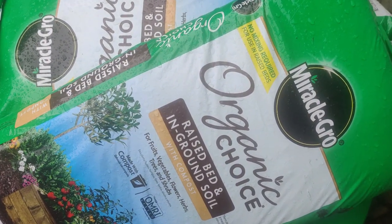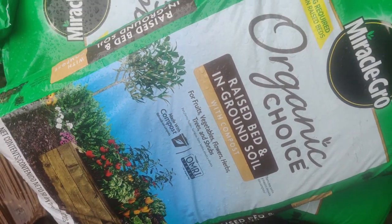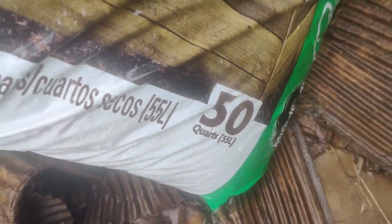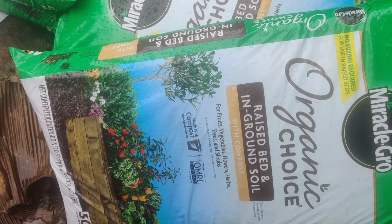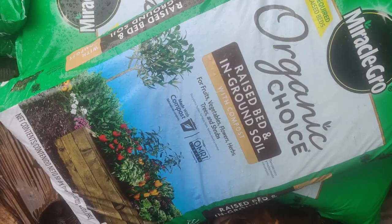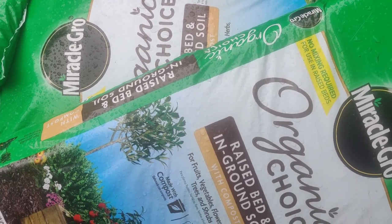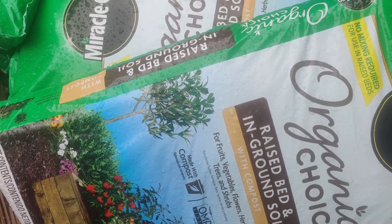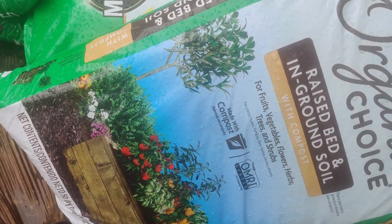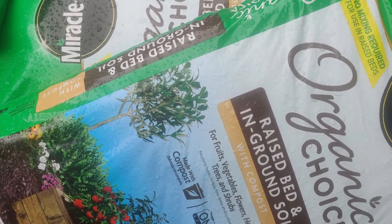Recently we purchased 10 bags of Miracle-Gro Organic Choice Raised Bed and In-Ground Soil for fruits, vegetables, flowers, herbs, trees, and shrubs. They're normally about $9.99 per bag for 50 quarts (55 liters), but they were $2.00 off per bag so we bought 10 bags. I like to use this fresh stuff mixed in with our compost, and I know these are weed-seed-free. I also use it in my seed starting mix while my compost is still composting down. It's a good buy at a decent price when it's on sale.